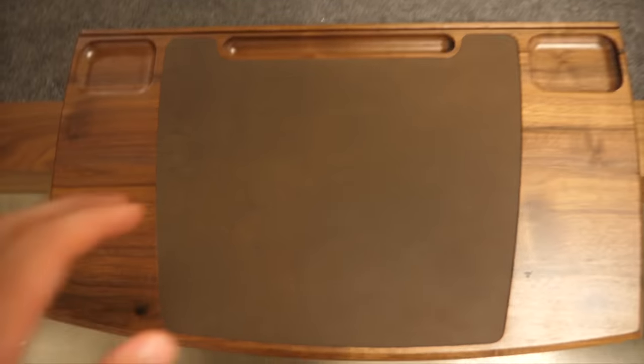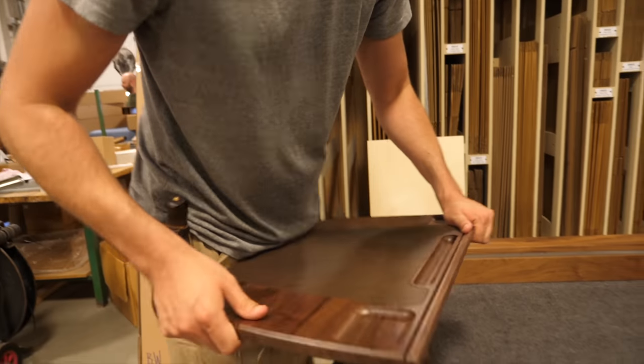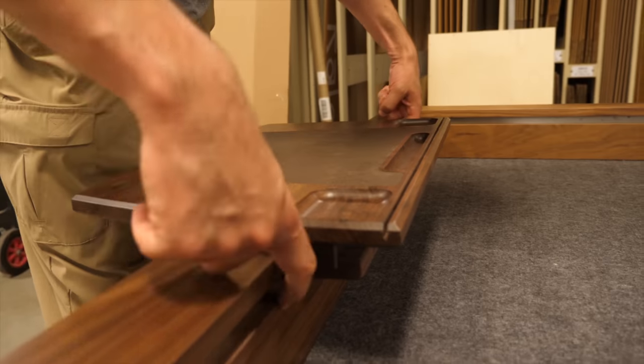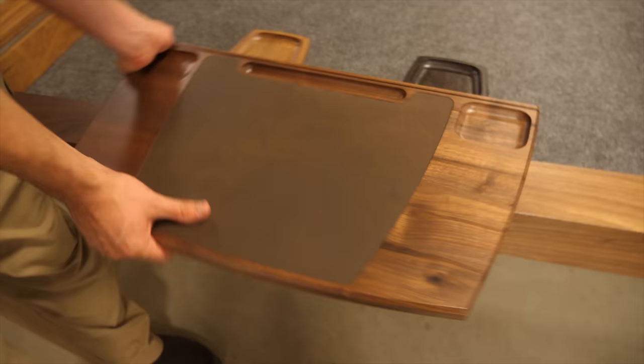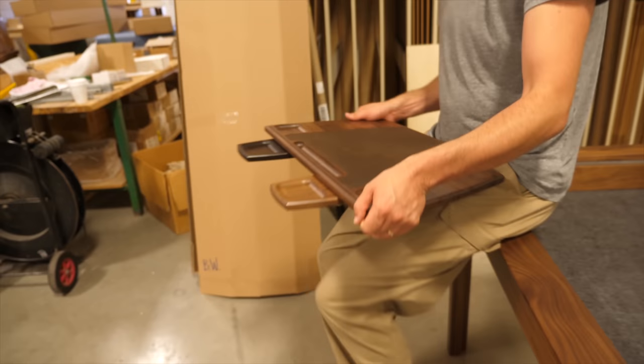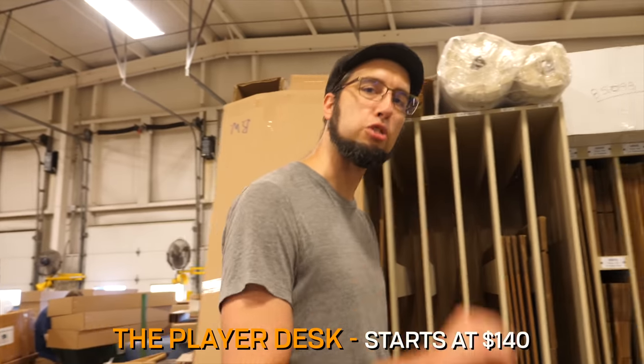Right into the inner railing — it's magnetic, so I just give it a little pop out. It itself has a magnetic rail, so when you're using this you're not losing any magnetic rail. The fun can just go on. Lap desk starts at $140.